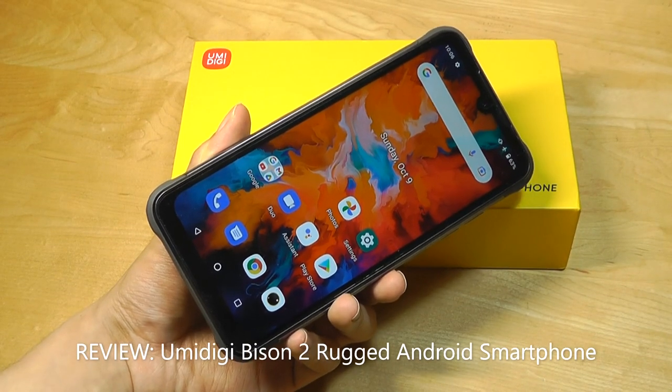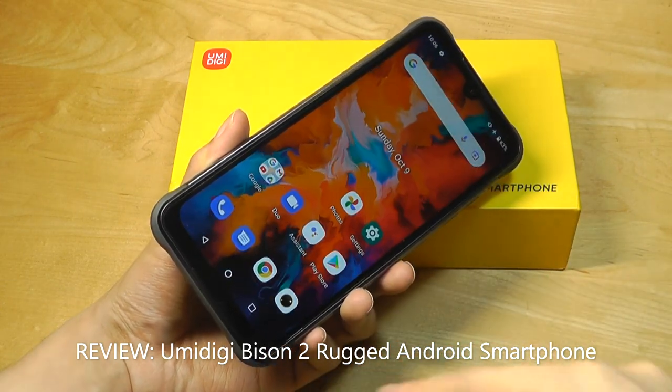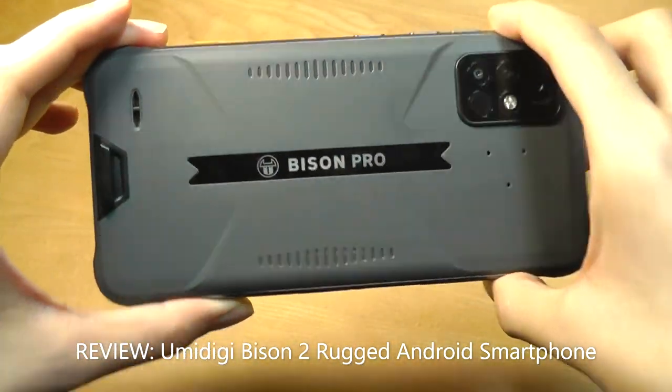Hey y'all, here at OSReviews. A couple months back, we checked out the YumaDigi Bison and Bison Pro, which were rugged Android smartphones that packed a pretty solid build for a relatively low price of around $200.